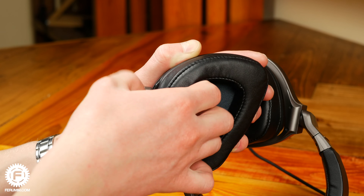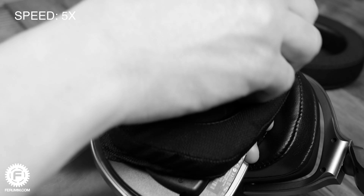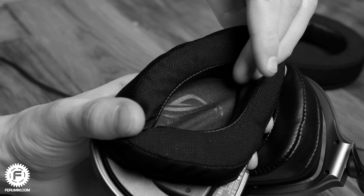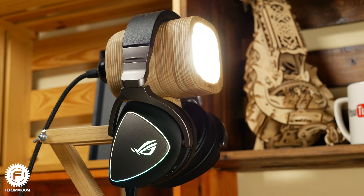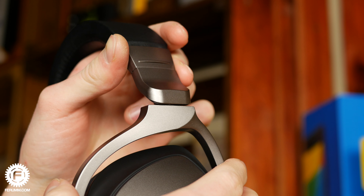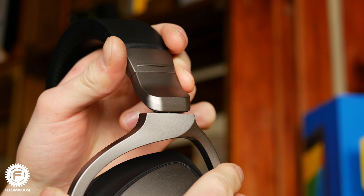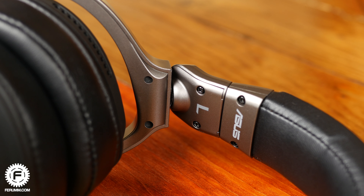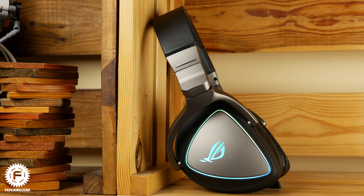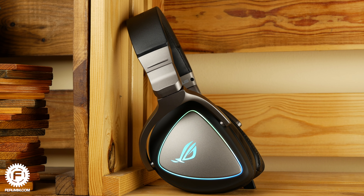The ear cushions are easy to take off, but putting them back on is a real struggle. The headset is mainly made of plastic; metal can only be seen on the sliding headband part. Overall, the build quality is on a high level — no squeaks at all. The hinges have a bit of play but make no strange noises and still move smoothly, despite clearly being handled by other journalists before me.